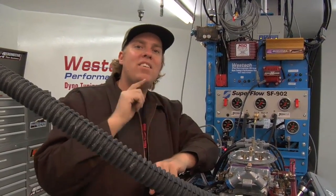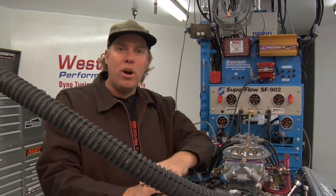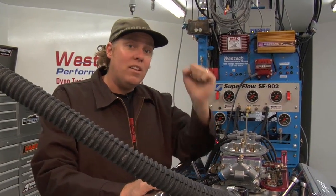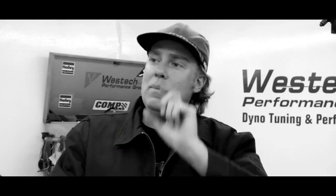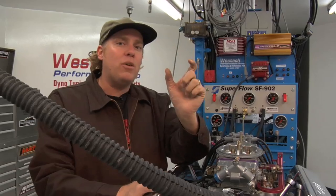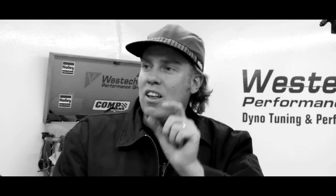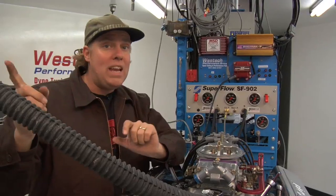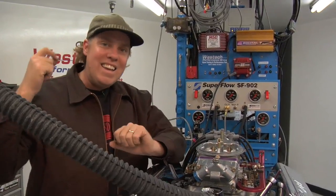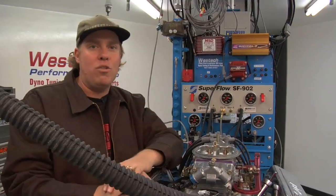You might ask: why does ignition timing need to advance as engine speed increases? Think of it this way. We always want peak combustion pressure to happen at the same point in the piston travel — say about 10 degrees after top dead center on the power stroke. Now, there is a fixed amount of time between when the spark plug fires and when that point of peak pressure occurs. So as engine RPM increases, you need to ignite the spark sooner so peak combustion happens at the same place regardless of engine speed.